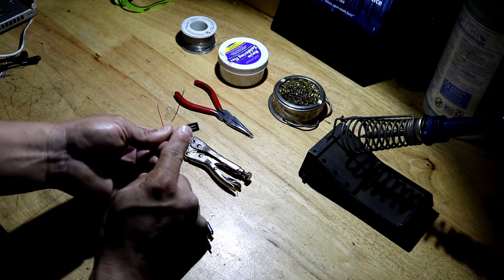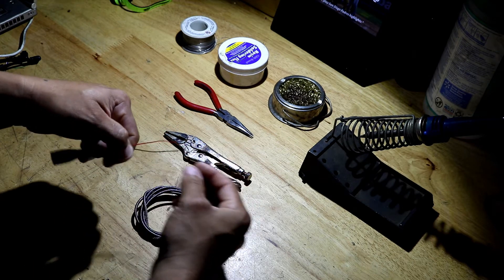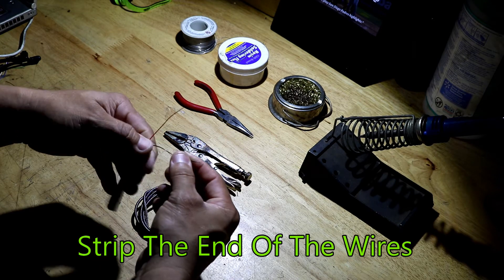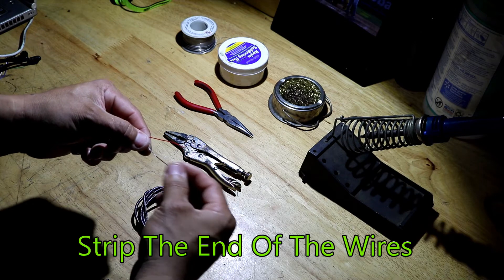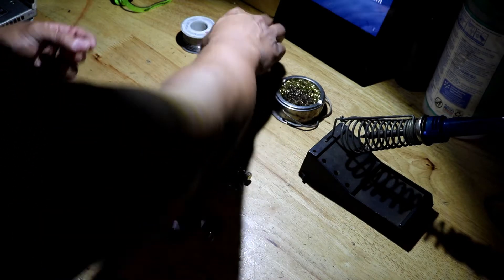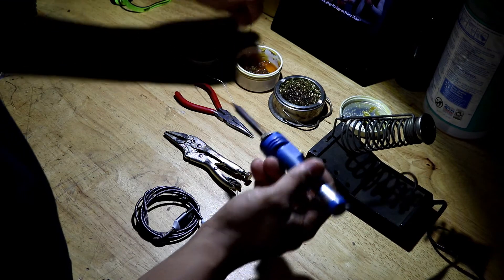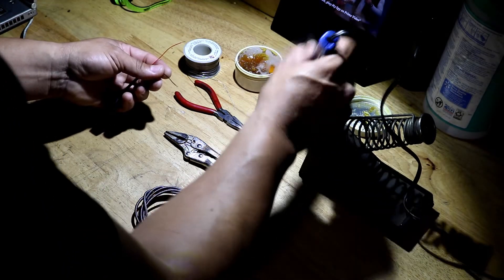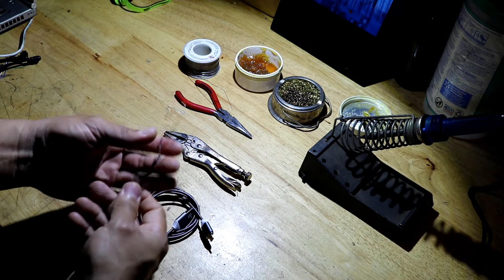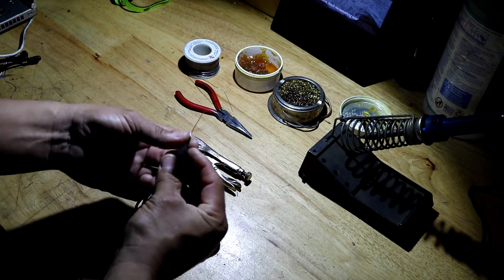You'll have the female micro USB connector with exposed wires. Split the ends open about a quarter of an inch, then tin these wires with solder. Thin the ends to get them ready to be soldered.